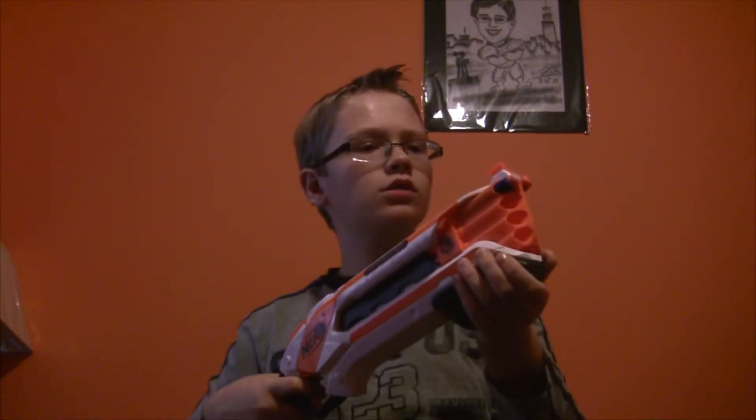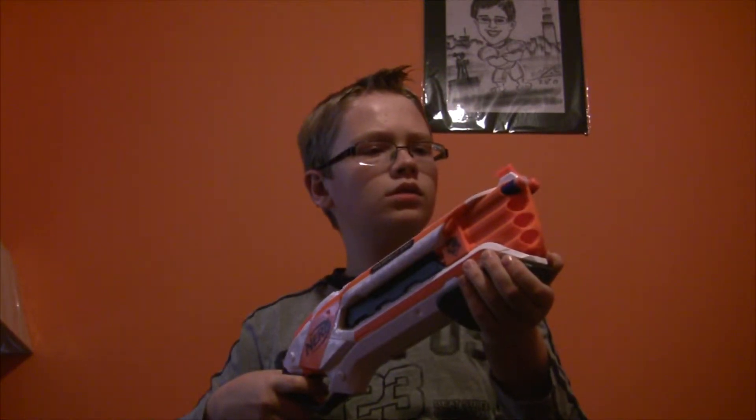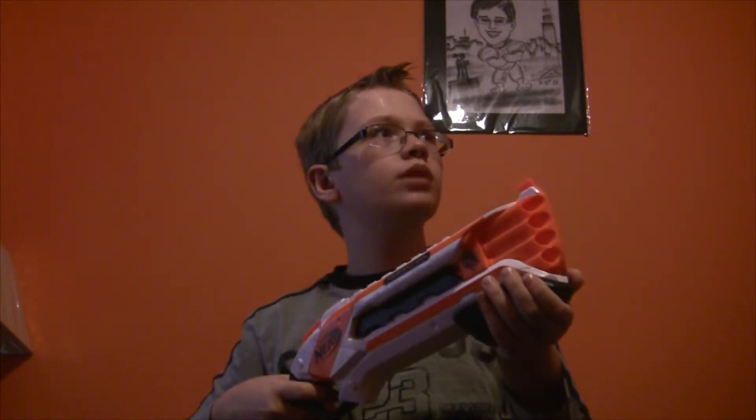Let's see if I can shoot one. Nope — I've failed horribly. Well, maybe you guys can do it if you buy this gun, which I recommend you do.